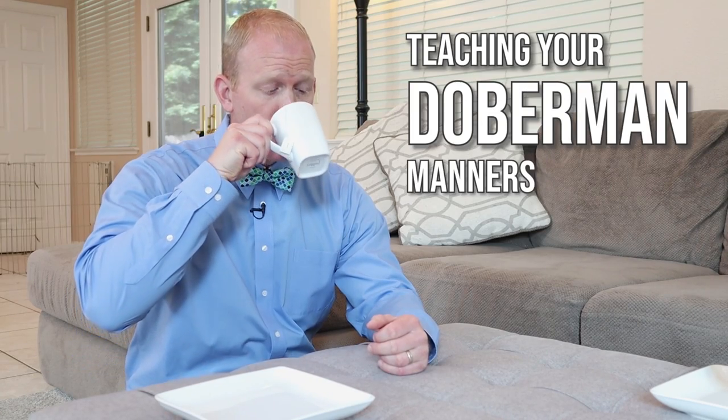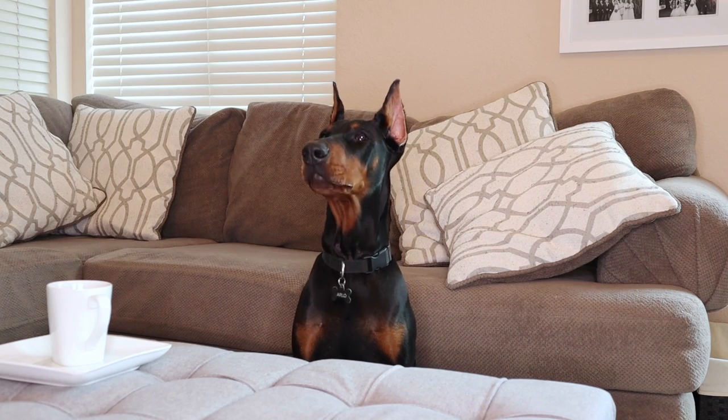Today is all about how to teach your Doberman to have good manners and to behave well with a little civility. So how was your day today? You went to the dog park again? You went inside? Well, I don't think you should be hanging around with those savages anyway, Mr. Arlo.